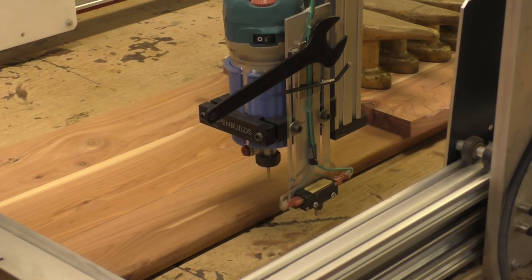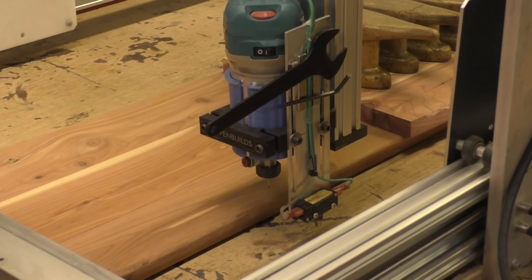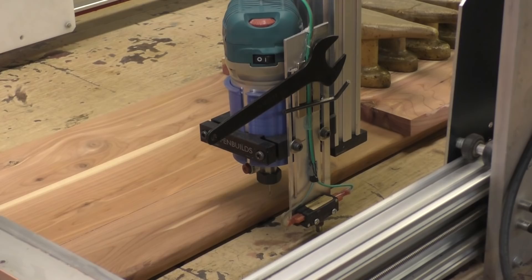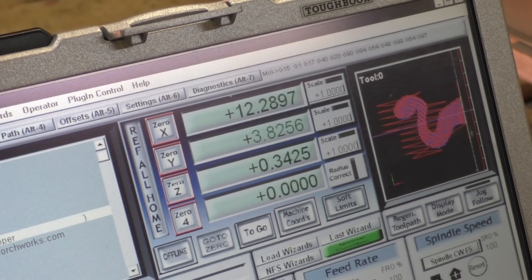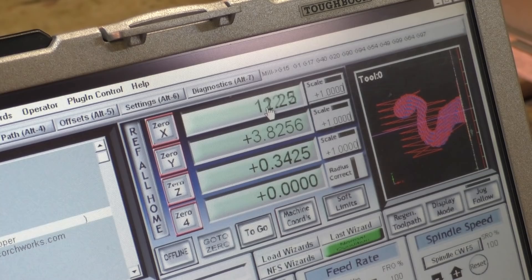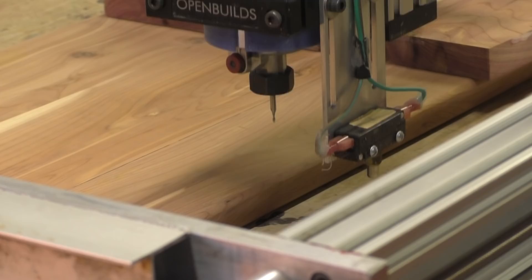Now we're cutting a tentacle arm and I want to find this edge of the board and set that as my zero. I think I'm already there — it's not really my zero, my zero's over here. But I know this is 12 and a quarter inches across where the pattern stops cutting. I'm using Mach 3. I click in there and say 12.25, enter, and now it thinks it's at 12.25, which it is.